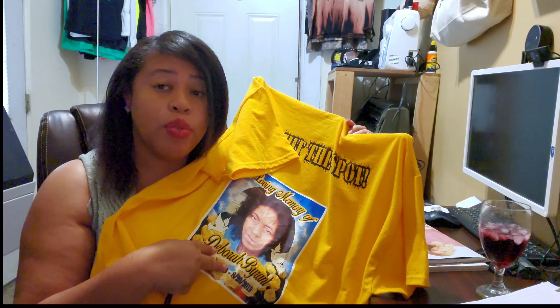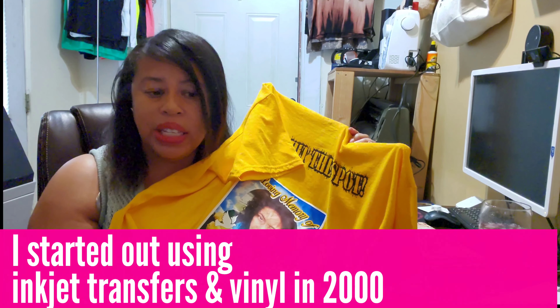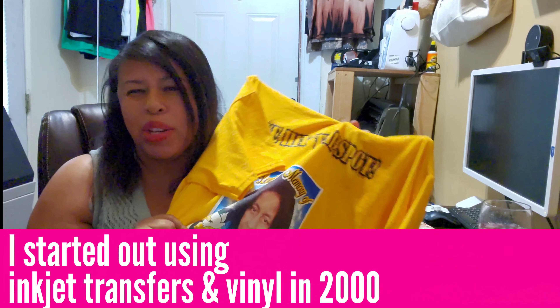This is something I sell for rest-in-peace shirts, because people don't really wear these much — they get them for the funeral or an anniversary and then put them away. You can expect about 20 washes with something like this.